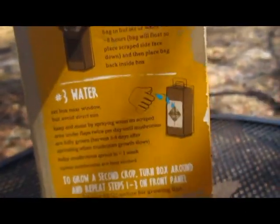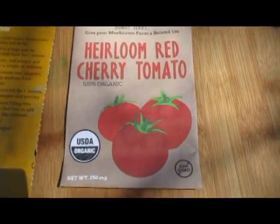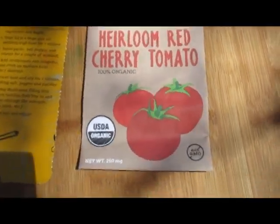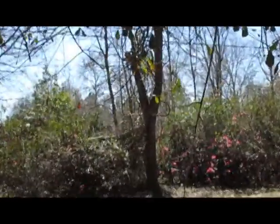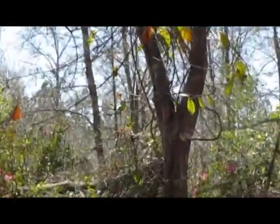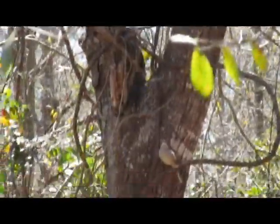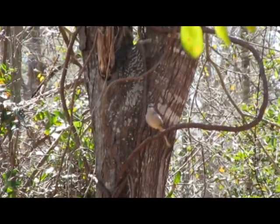My husband's going to take the heirloom red cherry tomatoes and plant them because he's been dying to plant those. For now we'll just leave you with the picture of this little bird over here — he's been tweeting happily all through the video. So for now, we'll just say happy growing, bye!